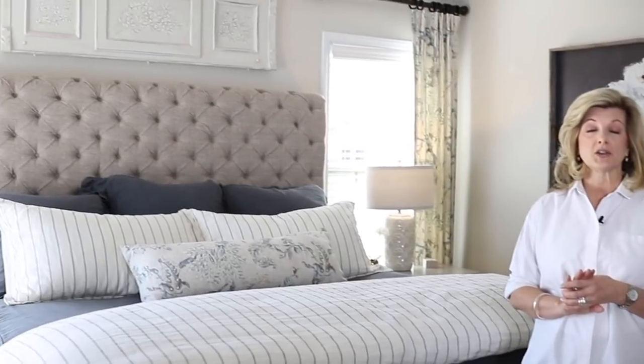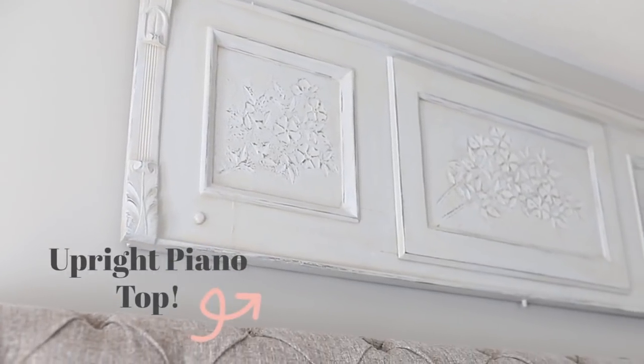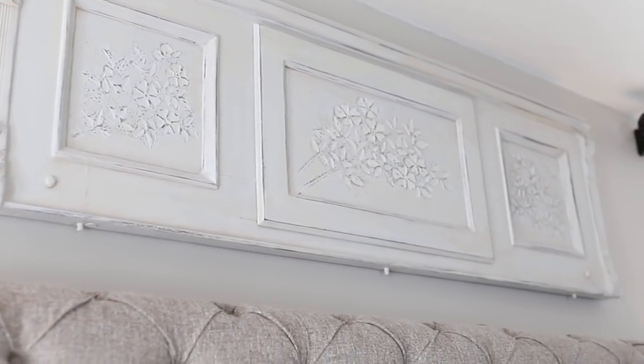For the first idea of something to put above your bed, you could choose a unique architectural piece. My go-to place to shop is flea markets — my favorite — also antique stores. The piece above my bed is one I found at the flea market for $40. It was dark wood but I chalk painted it and added just a coat of polyurethane over the top.